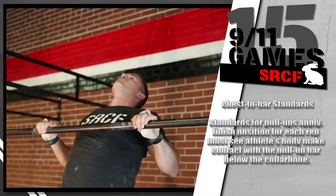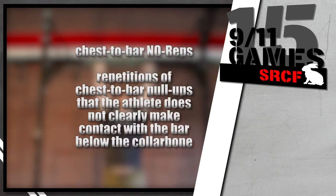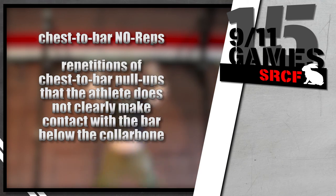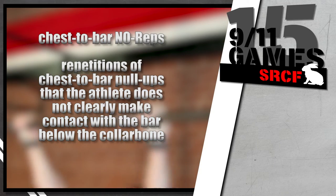During chest-to-bar pull-ups, the standards for pull-ups apply. The finished position for each rep must see the athlete's body make contact with the pull-up bar below the collarbone. Any repetition of chest-to-bar pull-ups where the athlete does not clearly make contact with the bar below the collarbone will not count.